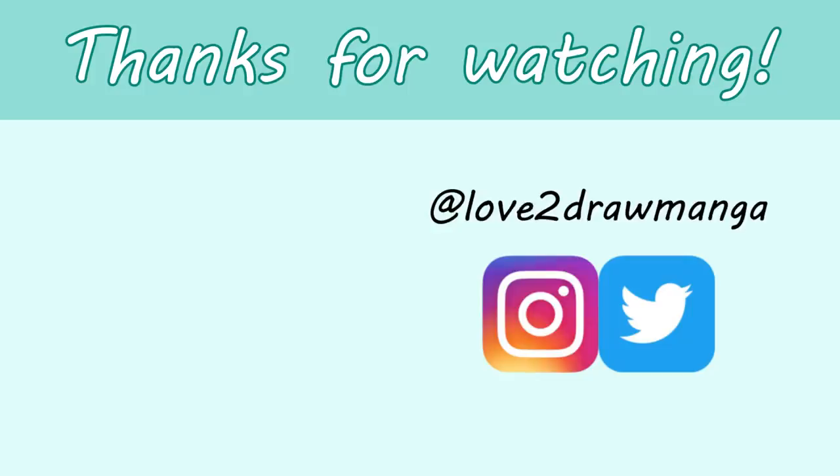Anyways, that is all for this video. I hope you enjoyed it and I'll see you all next week in my next video. Bye!